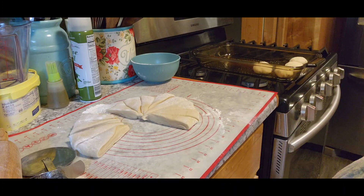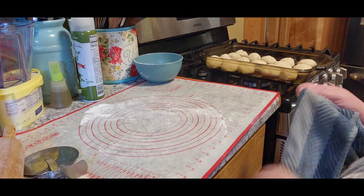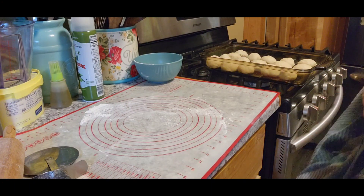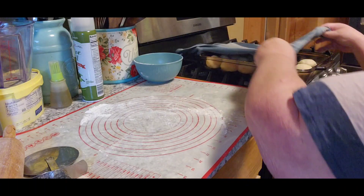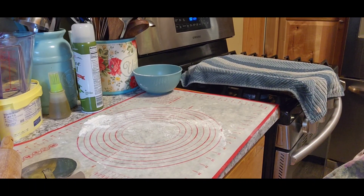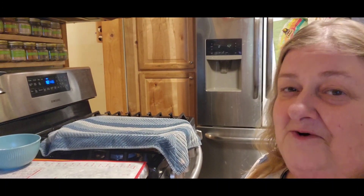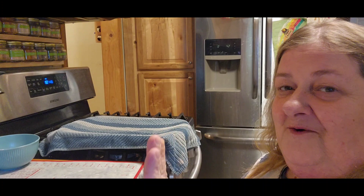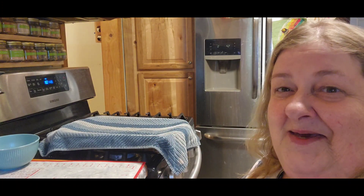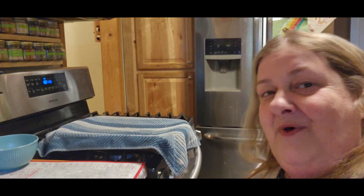Let me finish these last ones up and then I'll be right back. Now you're going to take a towel — make sure it's clean — and you're going to cover them for 10 minutes. What he says is to preheat your oven now to 400. By the time it's up to 400, it'll be done. I'll be back when they're done because there's another thing we've got to do before we put them in the oven.